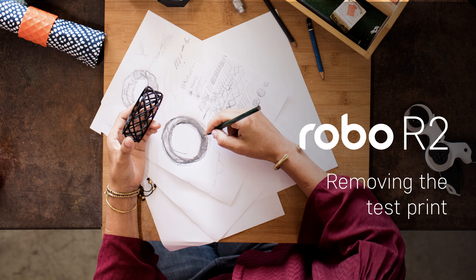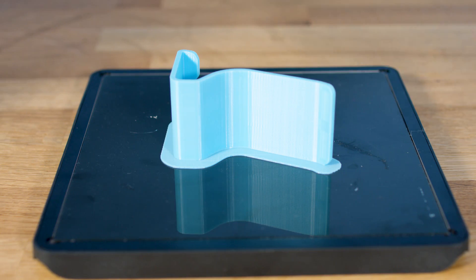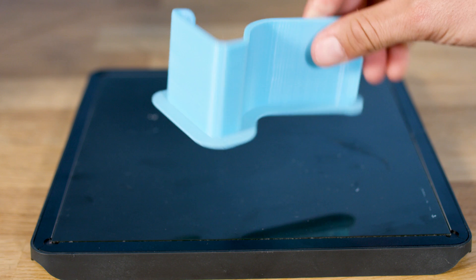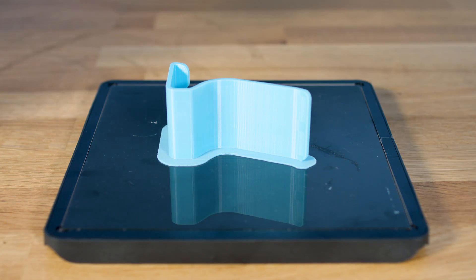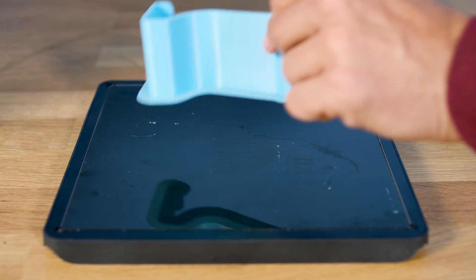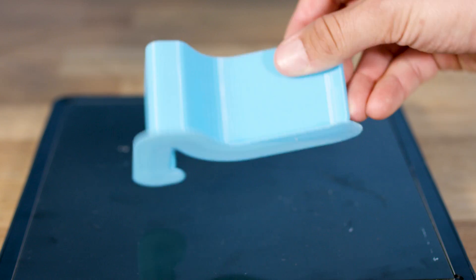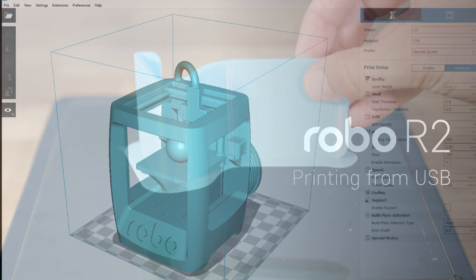Removing the test print. When the test print is complete and cooled down after about 5 to 10 minutes, open the R2 door. Lift the print bed from a front corner, then pull out the print bed. Your print should easily remove from the print bed once it's cooled. If the print is too difficult to remove, carefully use the supplied spatula to gently pry it free. Do not force print removal by lifting directly upward — instead, remove it at an angle by lifting from one of its corners.